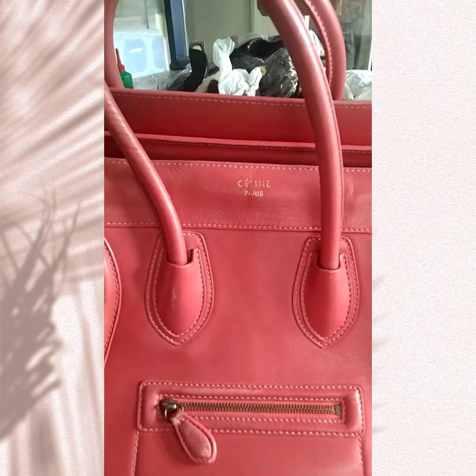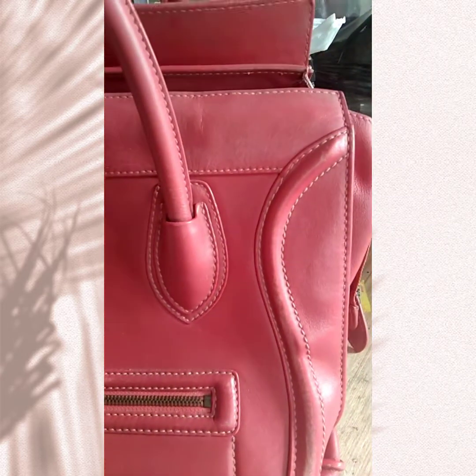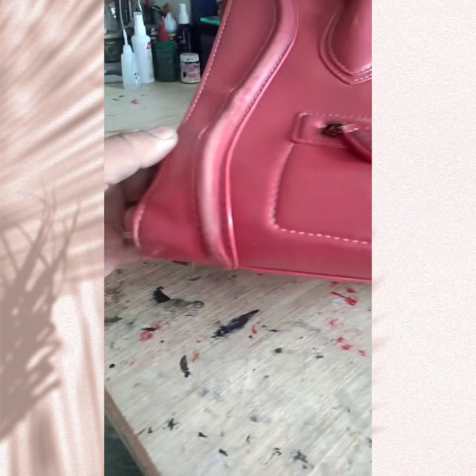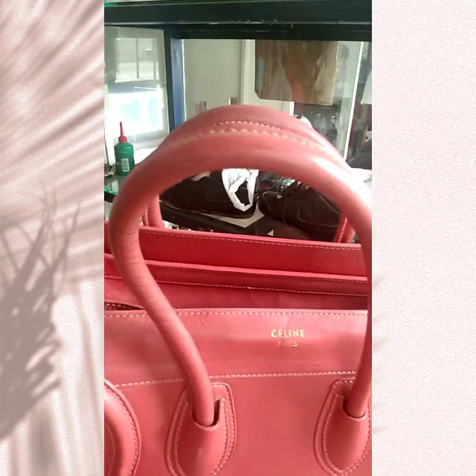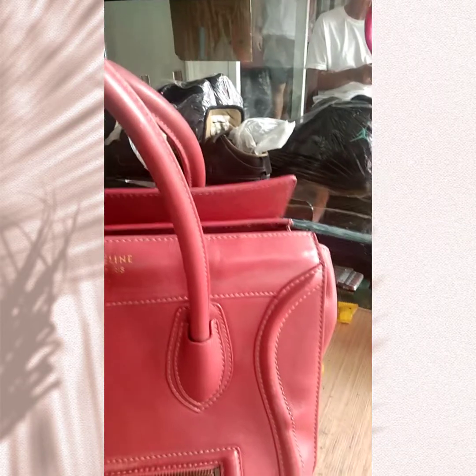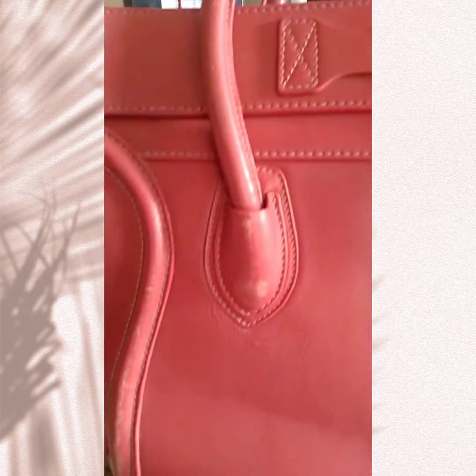Well well well mga guys, this is the bag that we are going to restore for today. Ito ay isang Celine bag at kita po ninyo guys, nag-fade na po yung kanyang kulay. So yan ang ating i-re-restore for today - i-re-paint natin siya para ma-revive yung dati niyang kulay. Even yung kanyang handle i-re-paint din natin siya. Magkabilaan po mga guys, nag-fade po yung kanyang kulay.